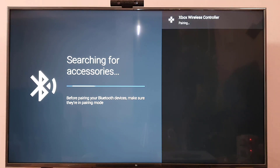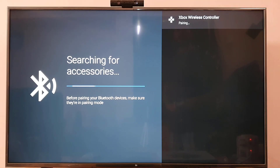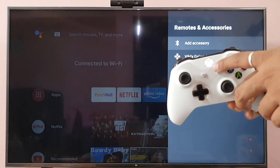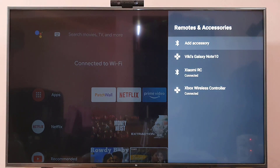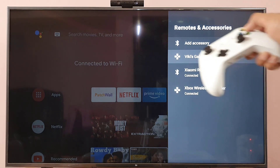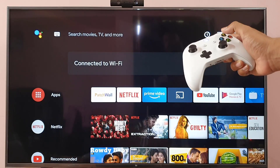Your controller will be found on the Smart TV — choose it to start pairing. The light should be completely turned on once connected. You can see the Xbox Wireless Controller is now connected, and you can even use it as a remote.